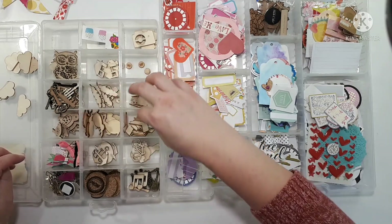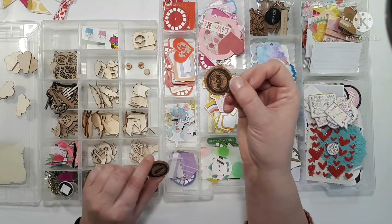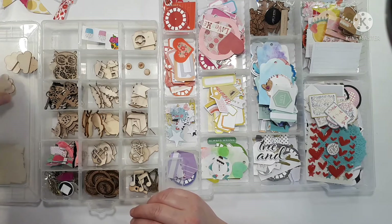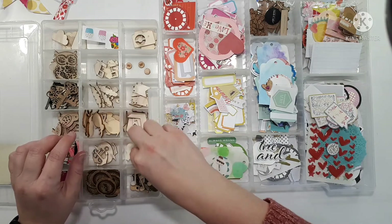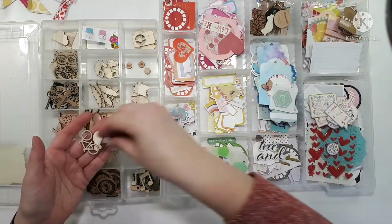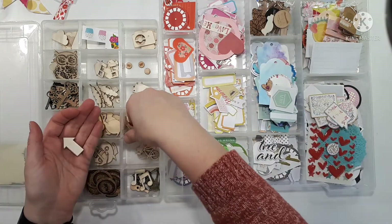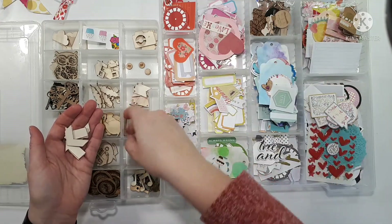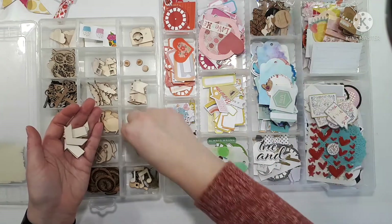I don't think I actually have many little wood veneers in here that have words on them anymore — I think they were probably the first things I used. These cork pieces are actually DIY cork so they're really rough. I will probably just end up throwing those out to be honest — they didn't turn out as well as I had hoped. The thing about a lot of the wood veneer that's in here is it's a little thick. It could be fun for like a road trip. Arrows are always useful, and these are really thin arrows too — they're like tiny.